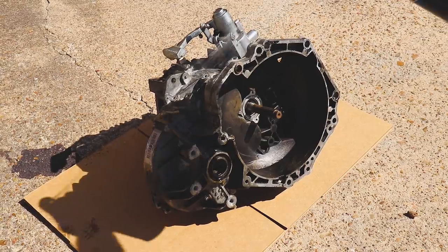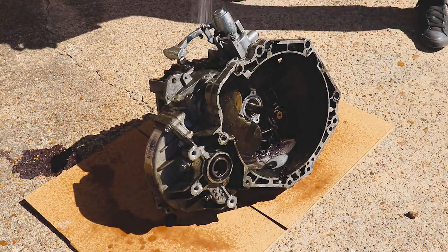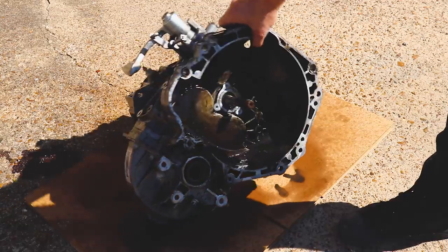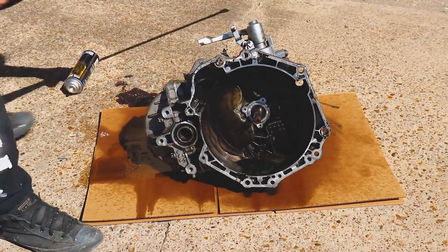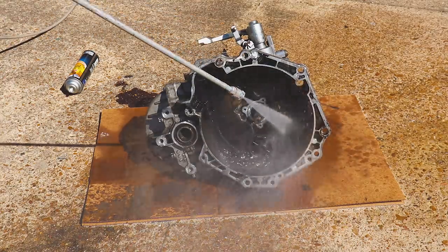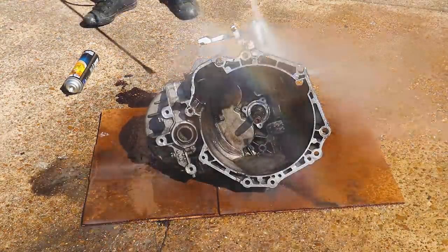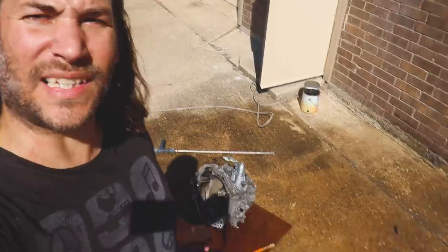We'll hit it with a little bit of degreaser, trying to keep it away from our seals and sensors and all that. We'll let that sit for a moment and then hit it with the power washer. I think that's about as clean as she's going to get.